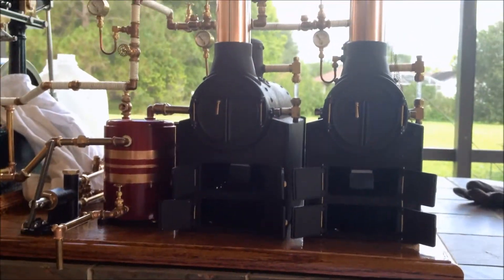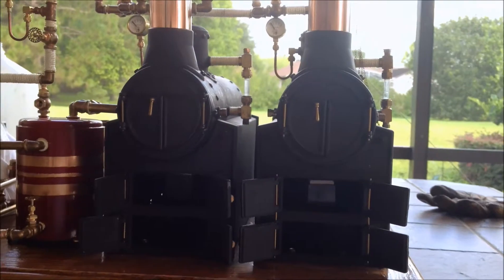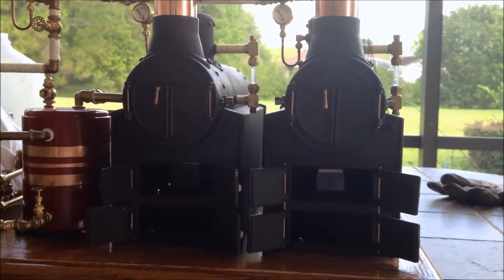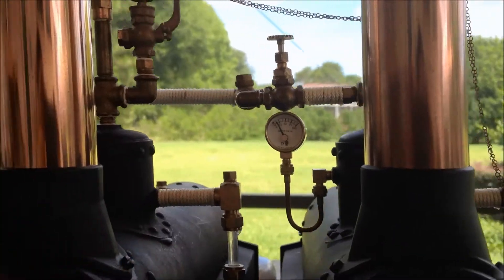Wheeler number one's up and running. Wheeler number two's acting up a little bit — let's try to get that flame a little more controlled. But we're working on them now, trying to build some steam. It's going to be a good five, ten minutes, and then we'll be ready to unleash the engine.